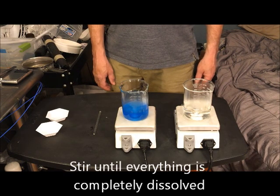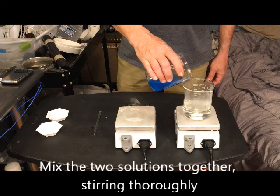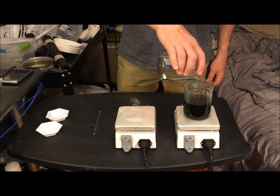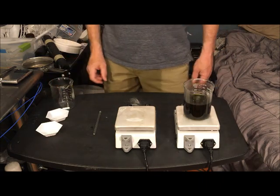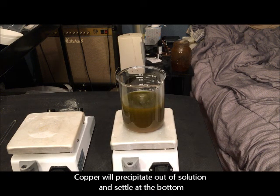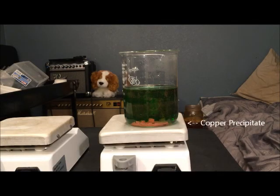Once all the solids are dissolved, combine the two solutions by pouring the copper sulfate solution into the ascorbic acid solution. This will cause the liquid to immediately turn a greenish-brown color. Continue stirring thoroughly. After a while you'll start to see the solid copper settle at the bottom of the container — a salmon-colored, powdery-looking substance — and the liquid will continue to get lighter. When the reaction is complete, all the copper will have formed a solid layer at the bottom and the liquid will have turned an emerald green, translucent color.